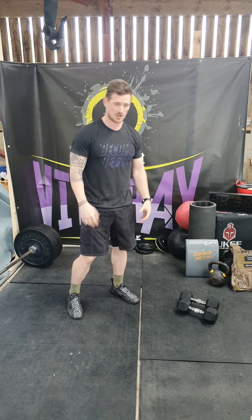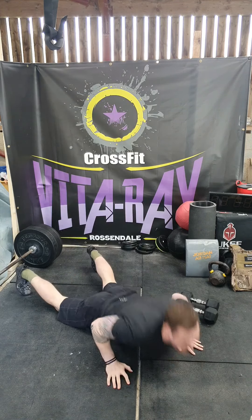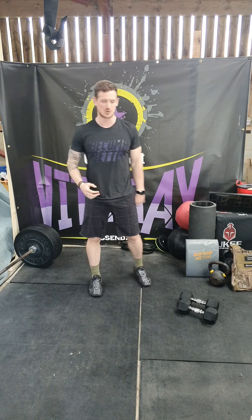After each set we want 10 burpees. We're simply going to go chest and thighs to the floor, full extension, jump and touch behind the head. So you should get a nice pump on this one.